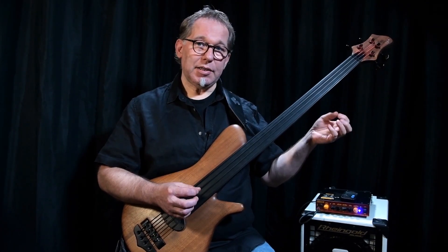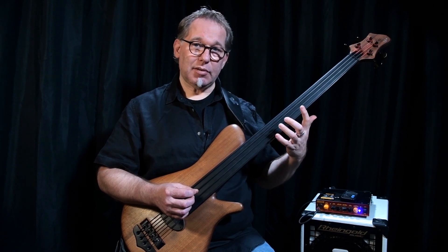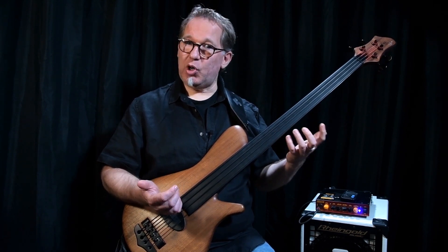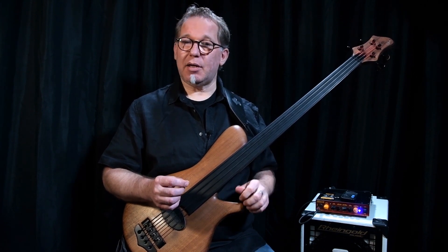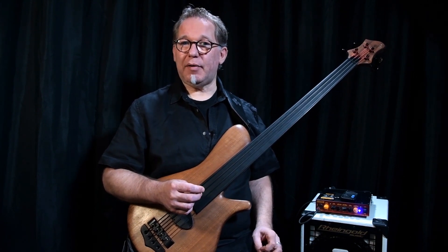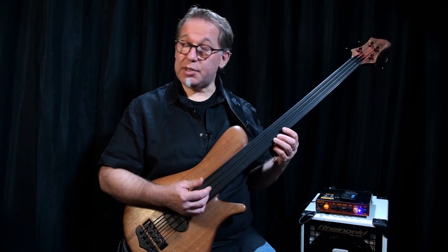Warum halte ich meine Hand ganz ruhig? Wenn ihr die Hand bewegt, entsteht ein sogenannter Tremolo-Effekt. Das ist das, was man später beim Fretless-Bass sehr, sehr gerne macht. Und was viele Leute auch am Anfang schon falsch machen, dass sie alles mit Tremolo spielen. Natürlich ist der Tremolo toll!